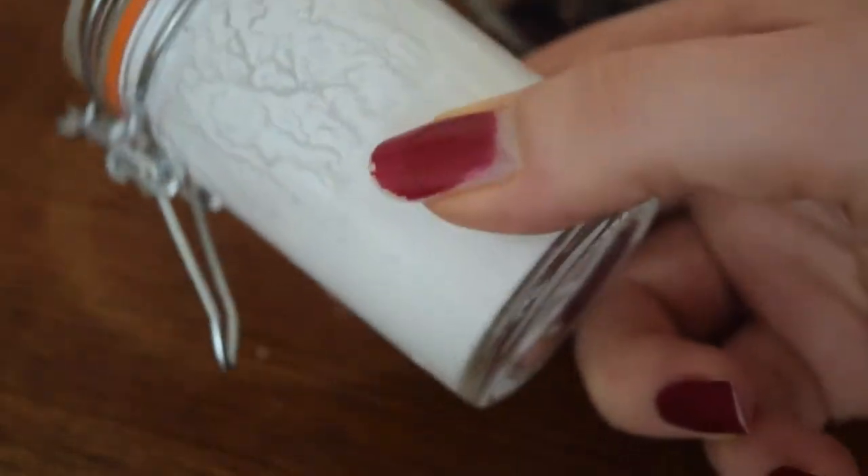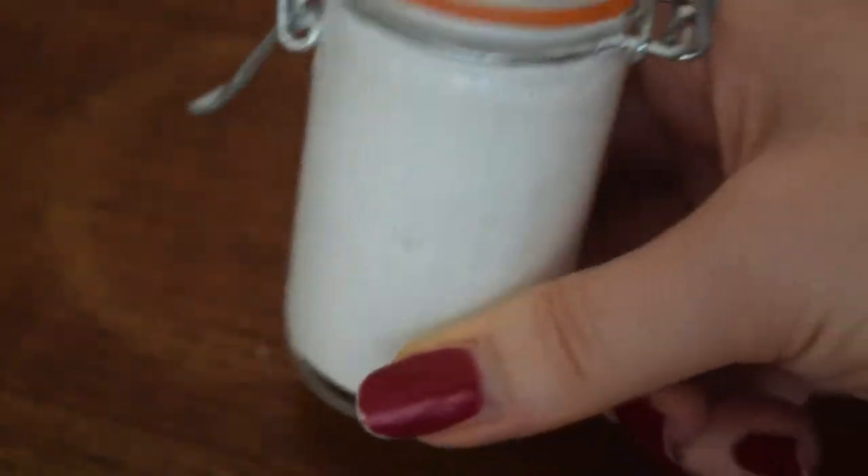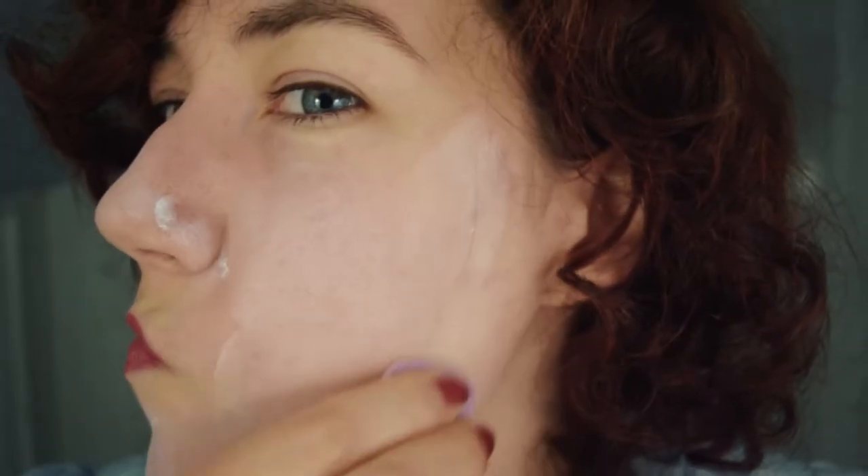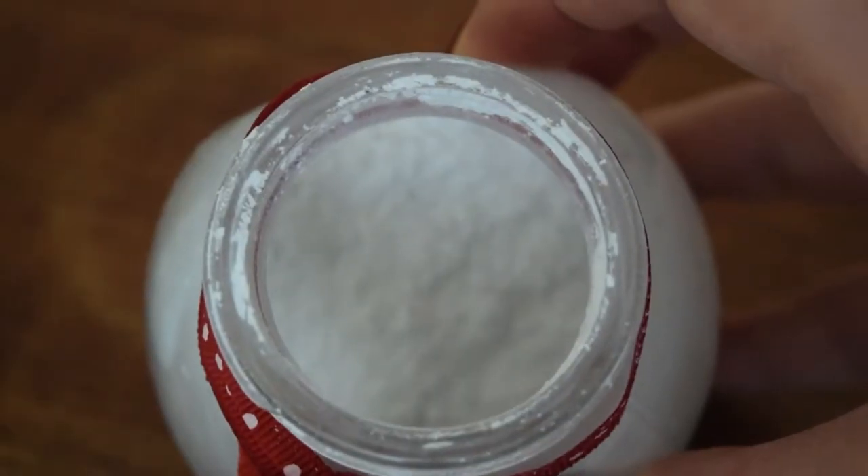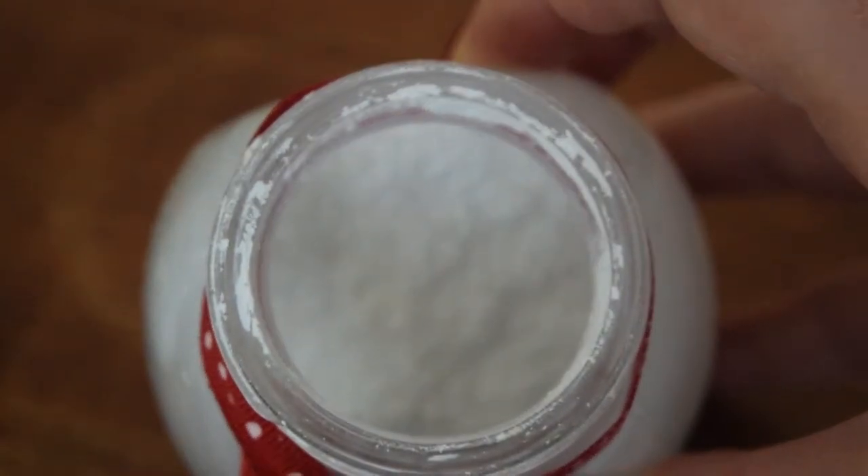Hi everyone, Cade here, and this week I'll be showing you how to make a 1920s face enamel, and then discussing why I don't really care for 1920s face enamels in practice, despite the fact that I really love the concept of them. I will also be providing an alternative powdered version of this recipe.